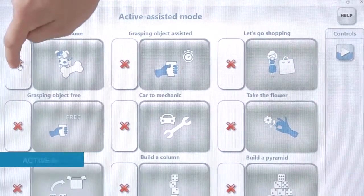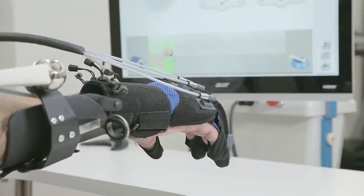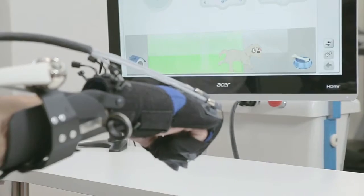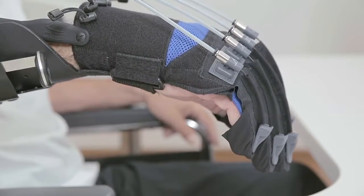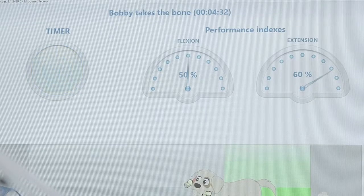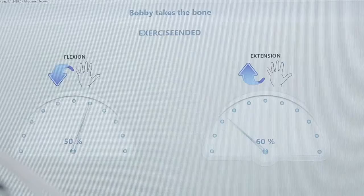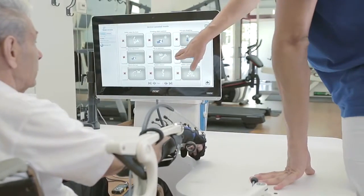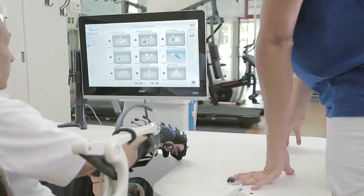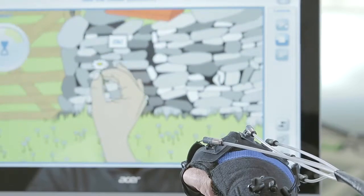The Glorea Glove detects active movements in patients and measures robotic support according to their residual skills. Performance indicators give immediate results on every session. Glorea Sinfonia supports the whole rehabilitation process with involving and task-orientated therapies that are customisable for each patient.